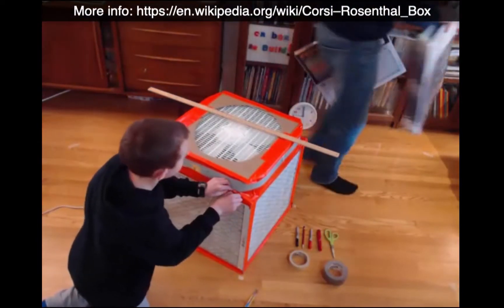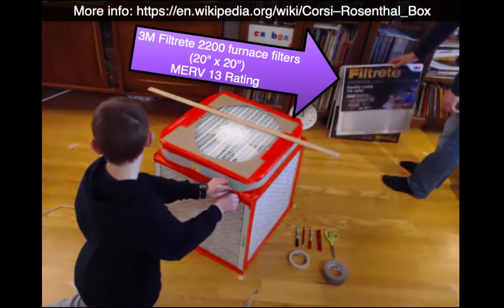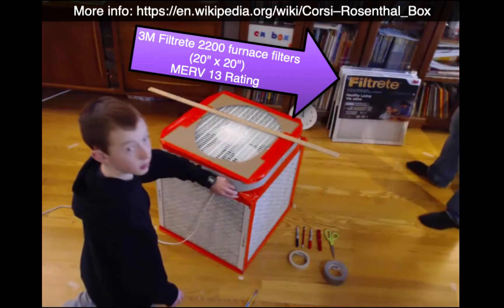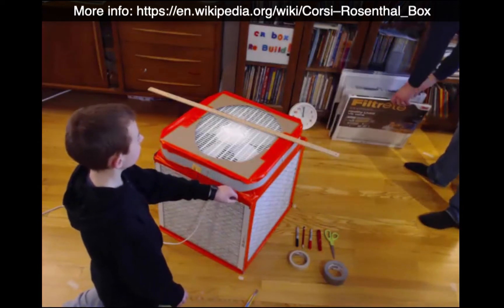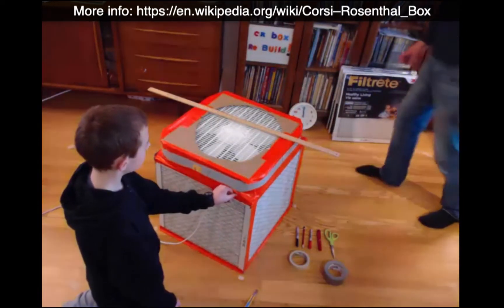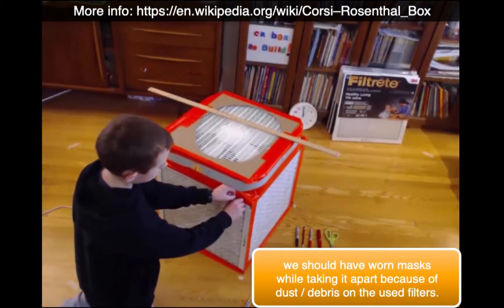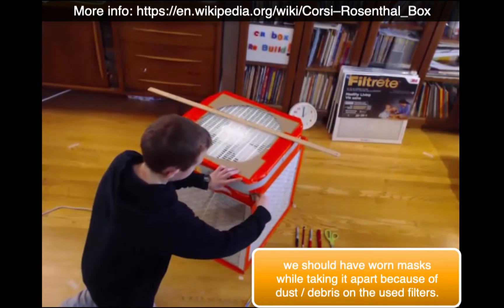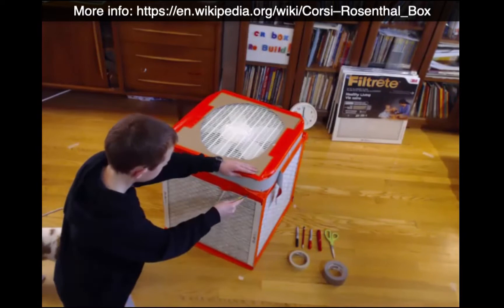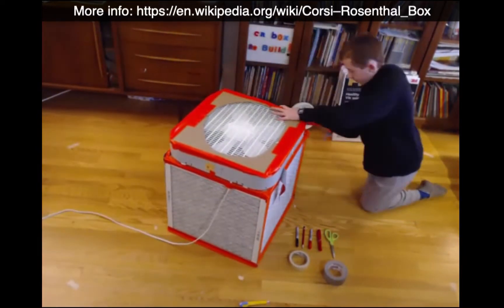My son's going to be using a box cutter on here. We always want to make sure that we're not cutting in a dangerous way. We're going to be using, as illustrated right there, four Filtrete 2200 filters — they're 20 inches by 20 inches by one inch deep. We should have worn masks while doing this; I recommend that you wear a mask with dirty filters because dust gets up into the air.